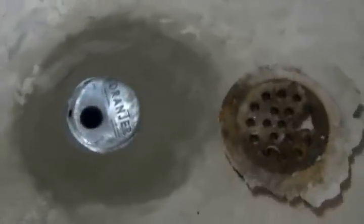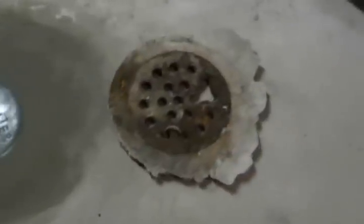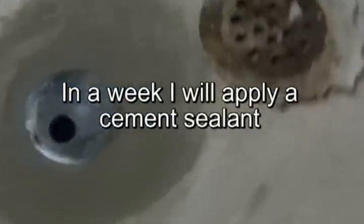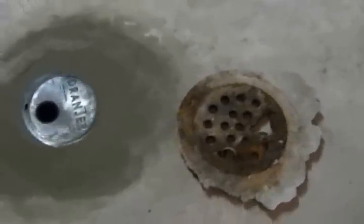Looks like my project's done. As you can see, the JN6 drain is installed. The old and the new — looks pretty good for a first timer. And that's it for this video. I hope you liked it.